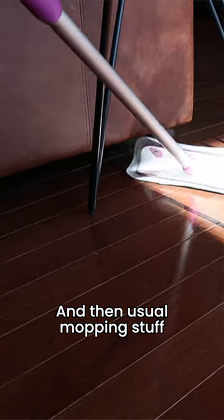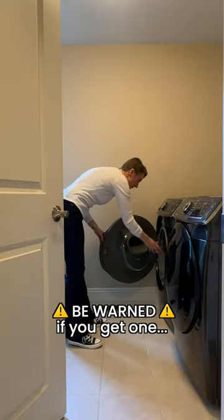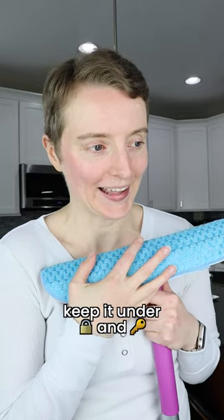And then usual mopping stuff, but better because it can zip in and out of everywhere. Details in the description, but be warned — if you get one, keep it under lock and key.